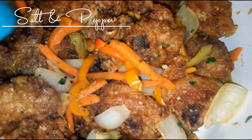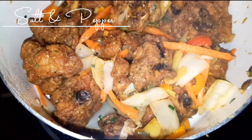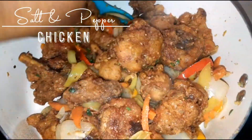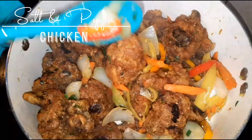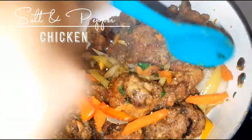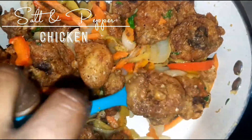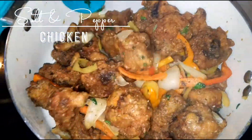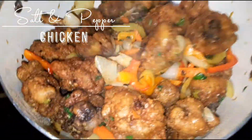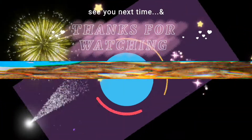Alright guys, so this is the end product of the salt and pepper chicken. It's ready to be served — it can be served as a side on its own, or it can be served over a bed of rice. I'm probably going to be having it with rice. This is ready to go — this is what it should look like when it's done.